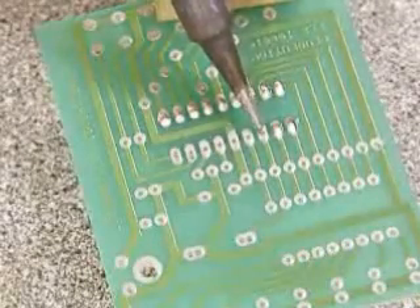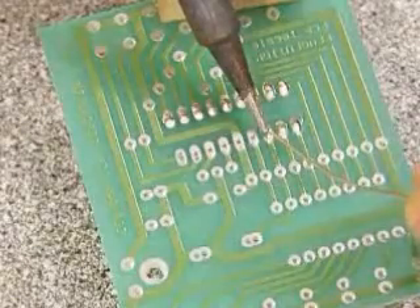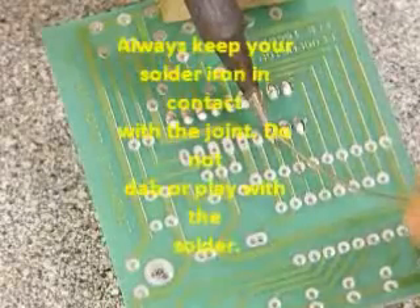One thing you shouldn't do is dab the soldering iron tip when you start applying the solder. People start dabbing it and it's wrong — it's not a good idea.